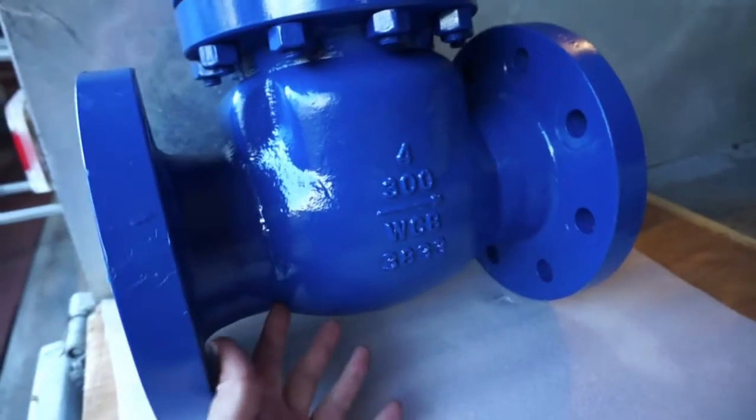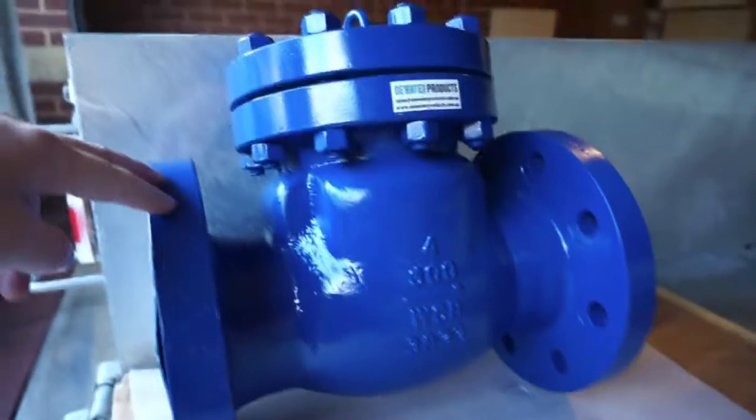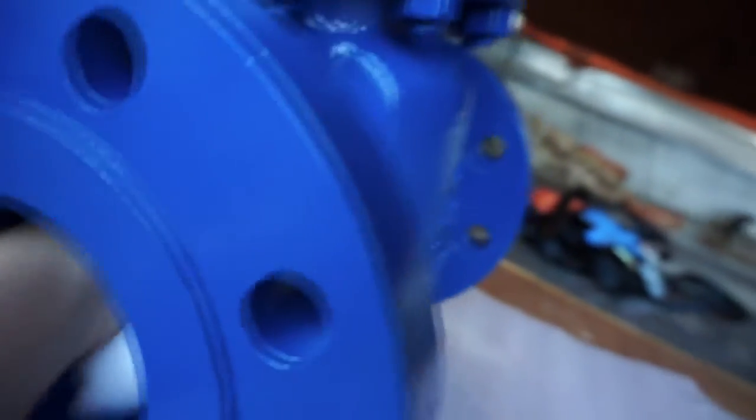Sludge and debris are less likely to get caught up in the gaps inside the valve body. The disc and seat are not epoxy coated, so there's still a good seal.